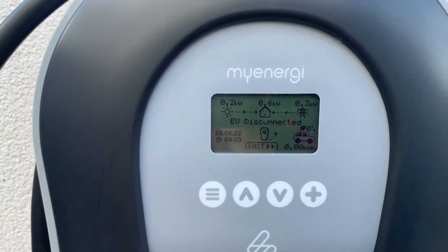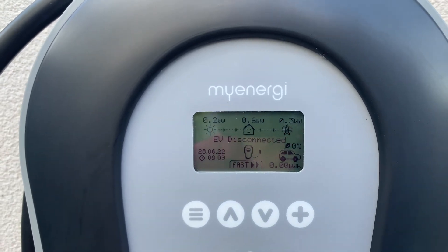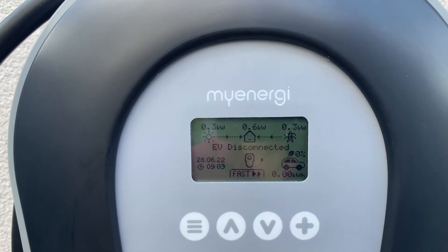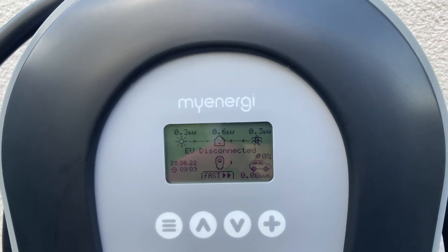As you can see on the Zappi, we have the solar producing 0.2 kilowatts going into the house. The house is using 0.6 kilowatts in total and drawing 0.3 kilowatts from the grid. Now in a perfect world I would like to hardwire all of my CTs, but as we know that just simply isn't the case.